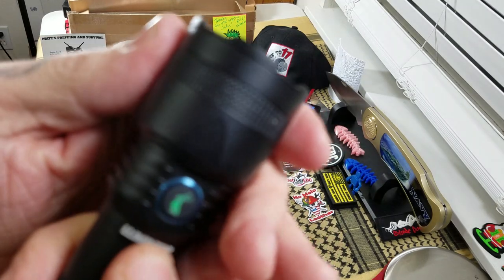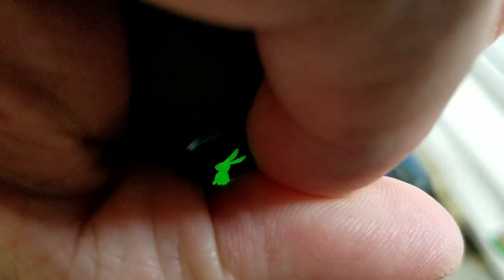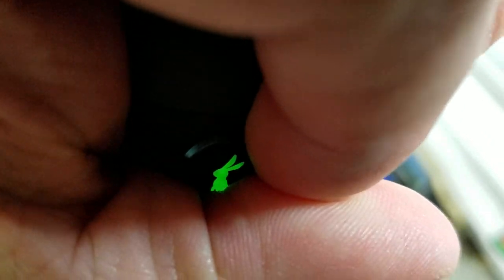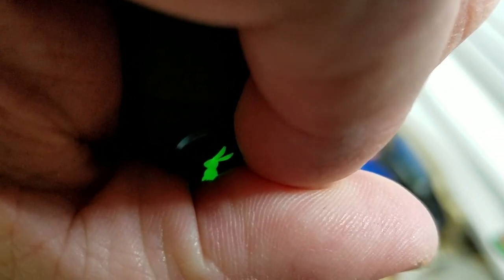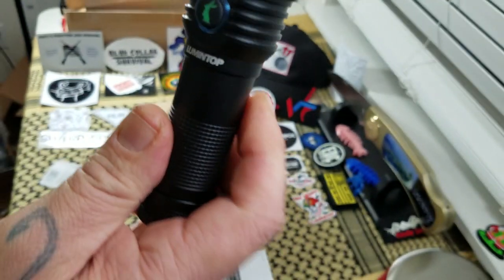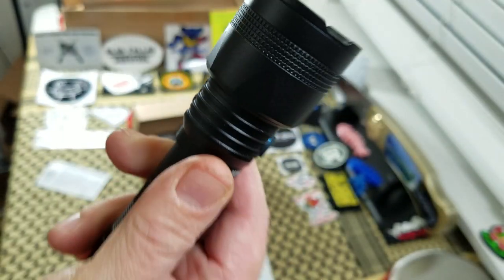It's side switch operated. If we can see that — see how it's glowing green right now? When it's glowing green, it's on standby, the little bunny there. It's red when it's charging, and when it's done charging it turns blue. That was kind of neat. That might help you find it in the dark. Pretty cool.